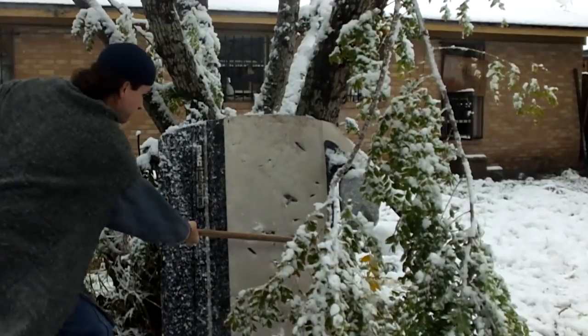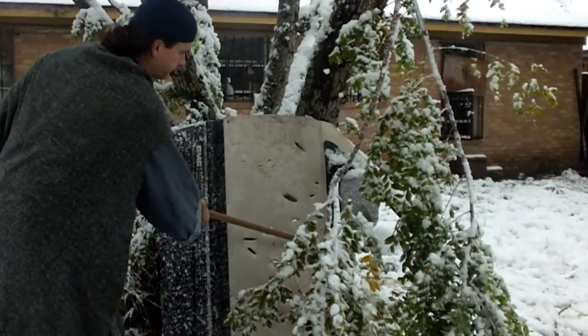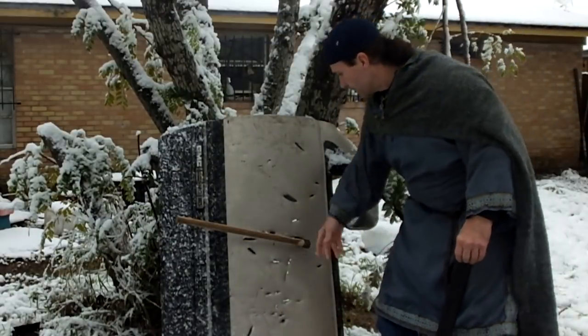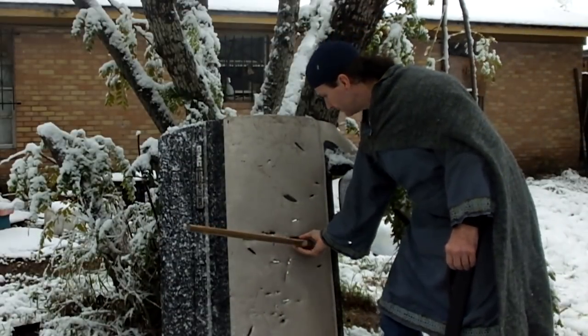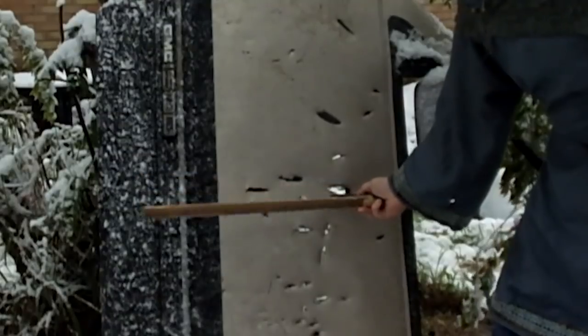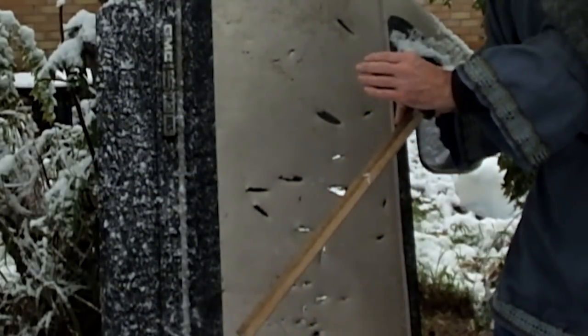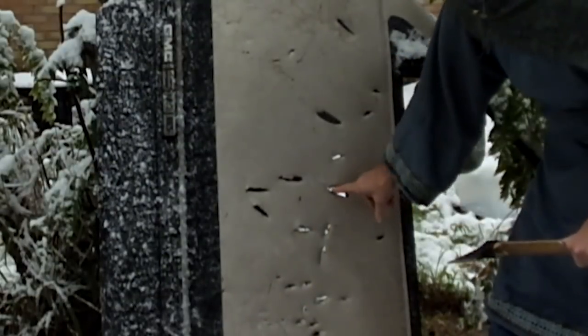We're going to find out today if it was actually used for armor piercing, or maybe something else. But I believe honestly the advantage to having a very narrow head is you'll get a deeper penetration with a very hard edge.